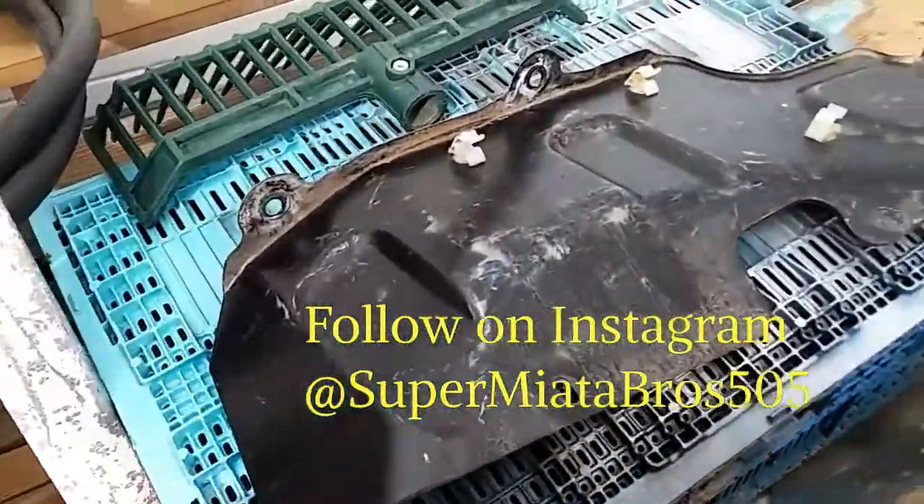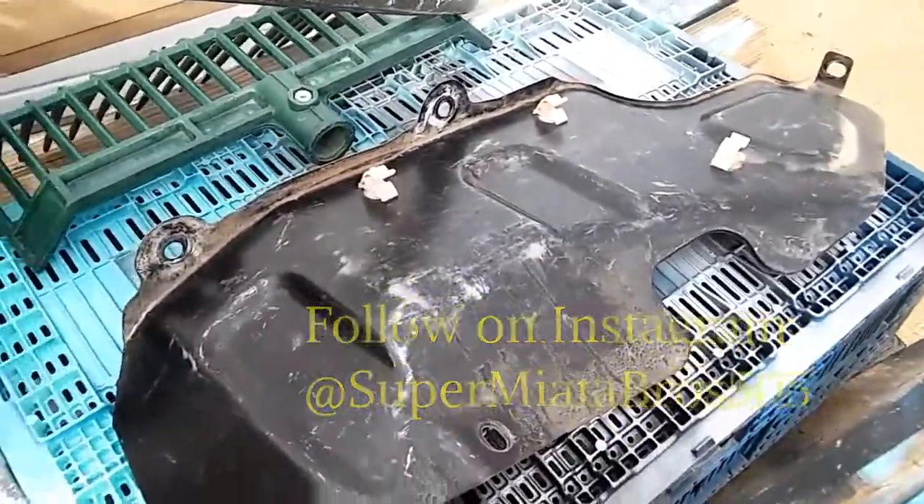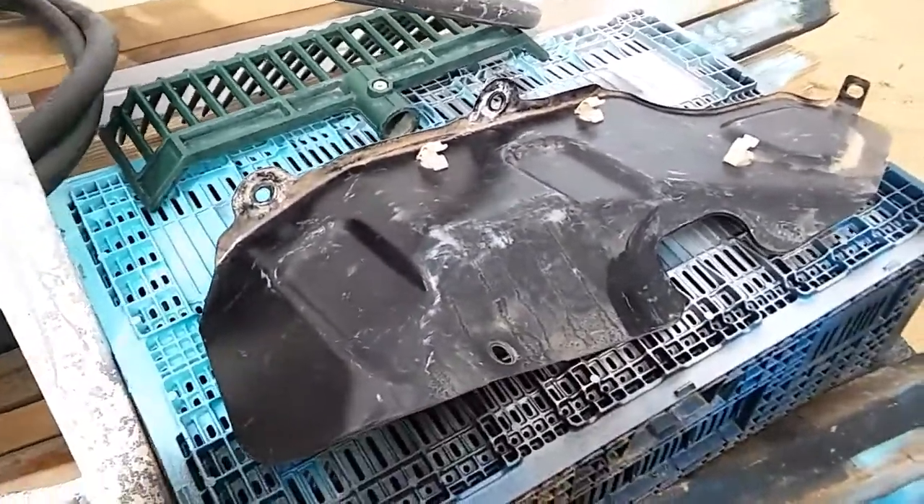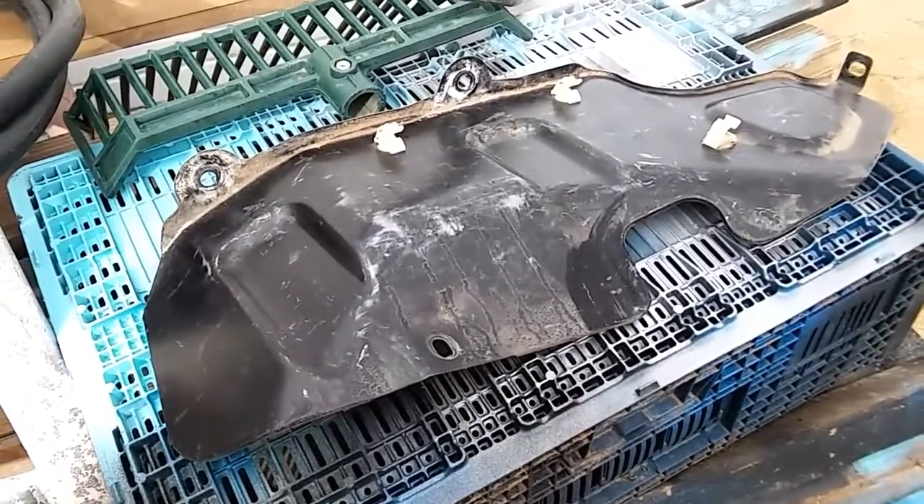I took this panel off — it's pretty beat up, scratched, and dirty. I'm probably just gonna clean it up real quick with a damp towel and just respray paint it black.